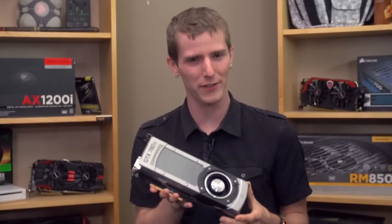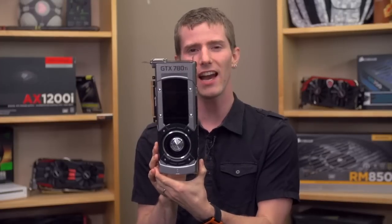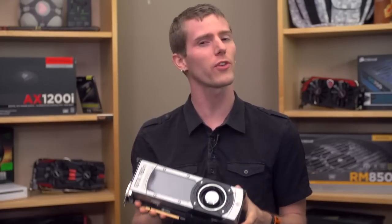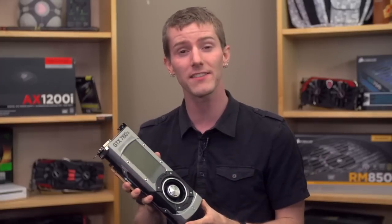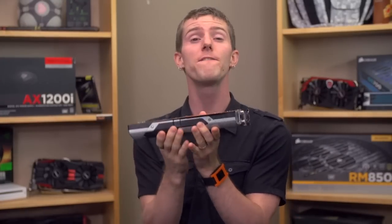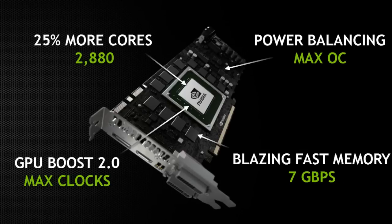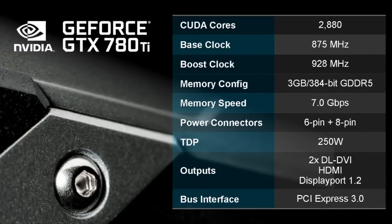There are a few things that get us more excited around here than high-end graphics card launches. And as far as single GPUs go, the GTX 780 Ti is about as high-end as it gets. It has the same GK110 lineage and Titan DNA as the GTX Titan and the GTX 780, and it also has a full 2880 CUDA cores — that is 25% more than the GTX 780 — making it a full-fledged GK110 core.